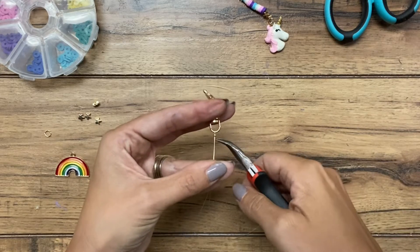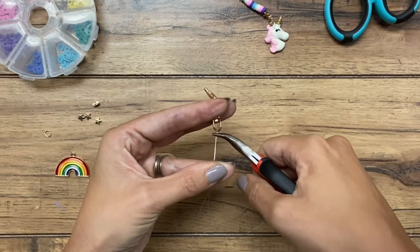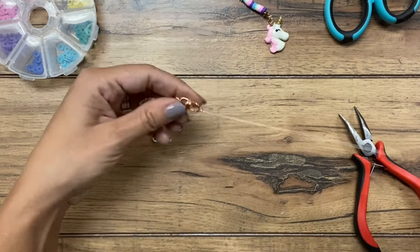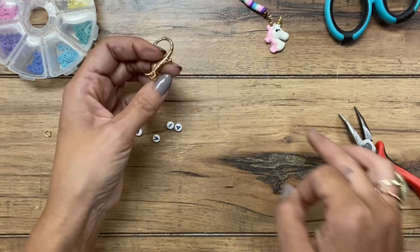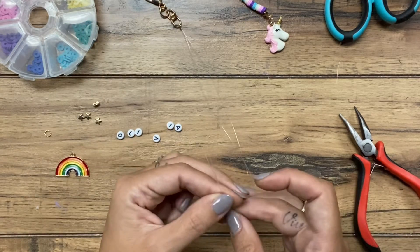I'm going to crimp that bead in place. I'm just going to take my pliers and squish the crimp bead like that. Now I'm ready to put my beads on. The nice thing is that because this is two pieces of fishing line, it's extra strong, so if it gets caught on something, hopefully it doesn't break.